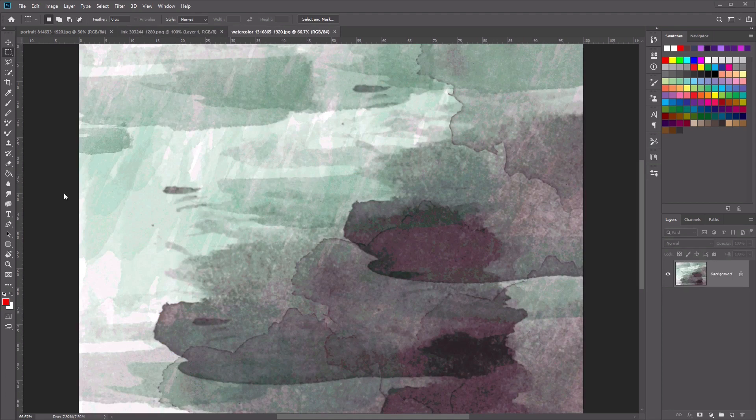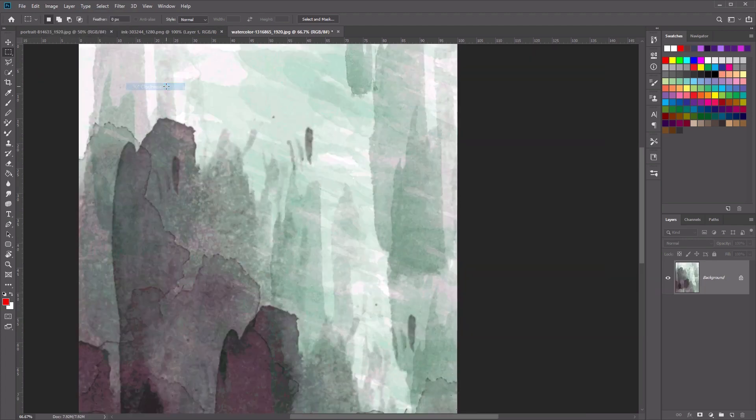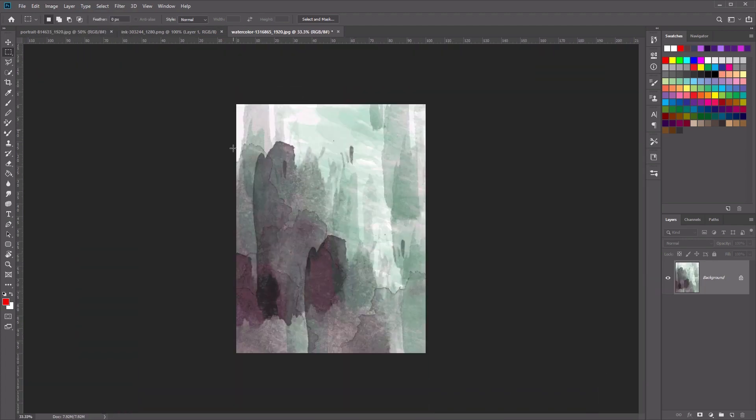To start off, we're going to open up the watercolor image, and we're going to want to rotate this 90 degrees clockwise. So to do this, let's go to Image, then go to Image Rotation and select 90 degrees clockwise. You'll end up with an image that looks like this.